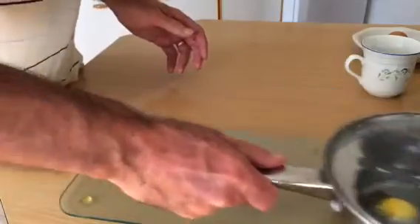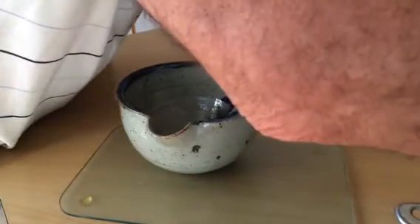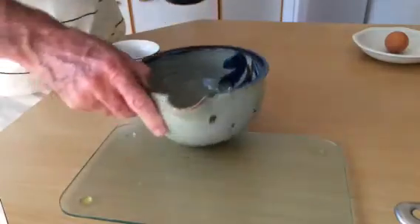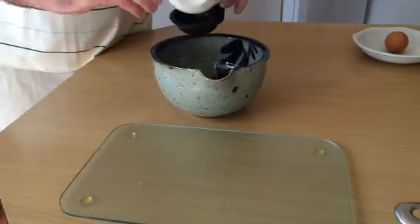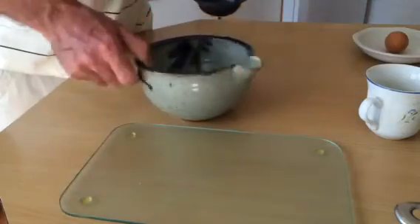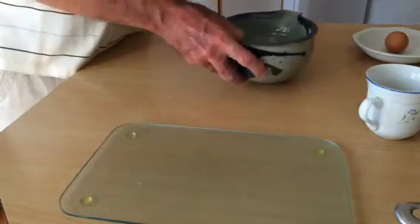Now, why do we have this? Something I didn't show you but should have — I'm not going to do it again. What you do is when you pour the egg into the black holder, pour it in over the bowl like this. Because what will happen is sometimes the egg white slips and gets into the bowl. Then what you can do is pick the bowl up and just pour the white back in very gently. You won't break anything.